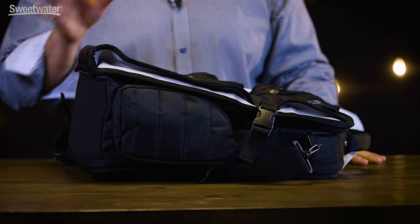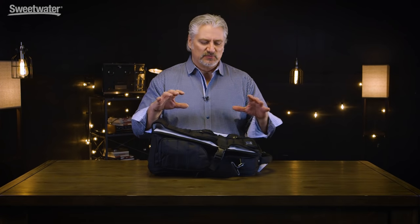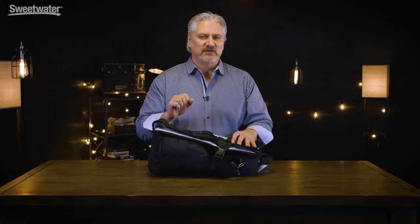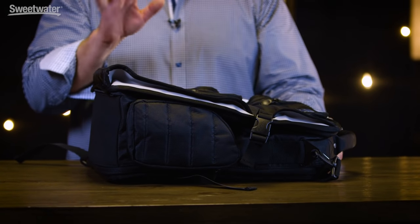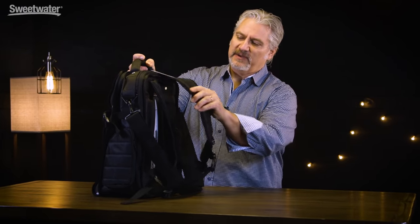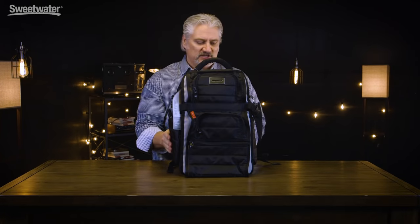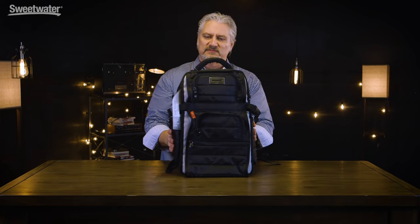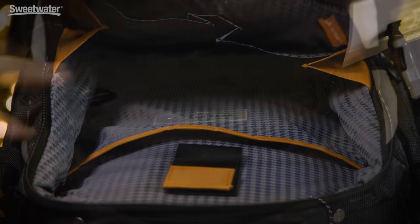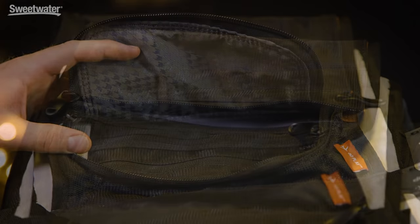Whether you're traveling with a laptop and an audio interface or a variety of other gear for a live performance or mobile recording session, the Flyby from Mono Cases is a great solution. It's a two-in-one case, but at its most basic this is a backpack that supports a wide variety of gear. It features a well-padded back so it's very comfortable. There are two wide padded strips on the back along with padded shoulder straps and a shoulder carry strap. Side pockets hold phones or smaller items, and larger front compartments open up for cables, microphones, pens, pencils, pads — all sorts of things.